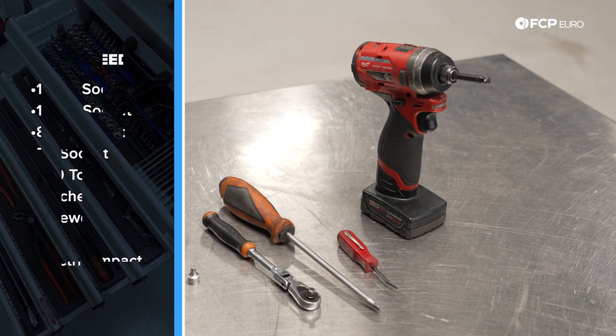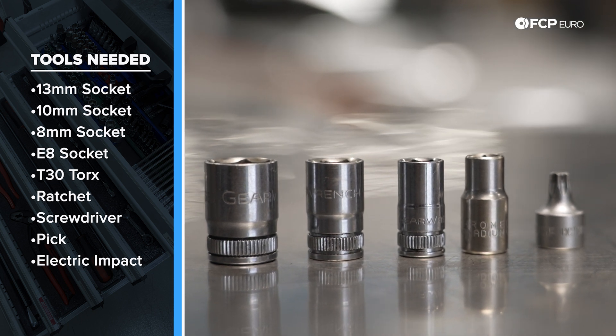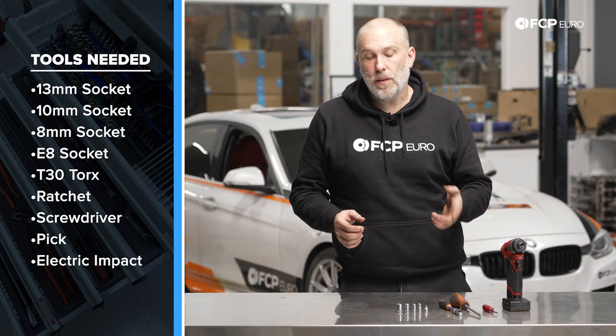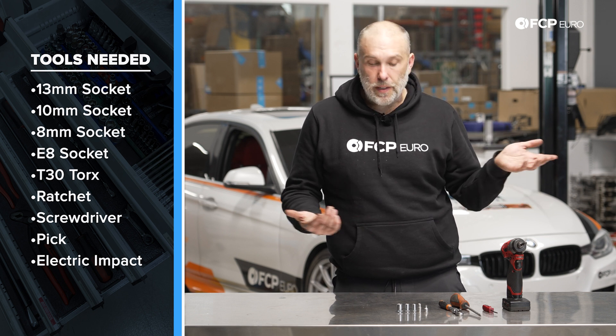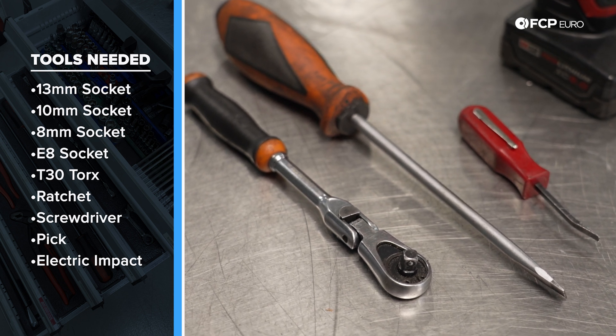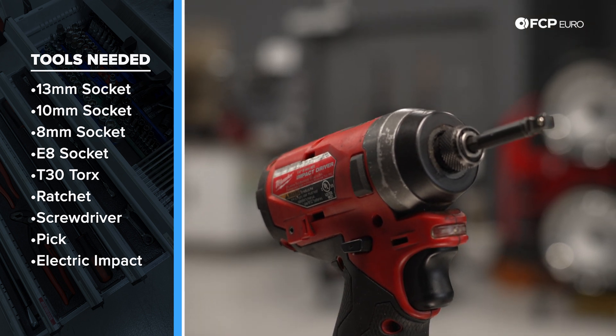Let's talk about the tools we're going to need for this job. For the trans cooler lines, you're going to need a 13 millimeter socket, 10 millimeter socket, 8 millimeter socket, and an E8 Torx. In my case I have a T30 Torx because I converted the hardware from the E8 to the T30 — I find the T30 is much easier to install. You'll also need a quarter inch ratchet, flathead screwdriver, and a pick for dealing with the locks. If you have a quarter inch impact, that's going to make removing the splash shields underneath the car much easier. And of course we are going to refill the transmission at the end, so you'll want the tools for that as well.